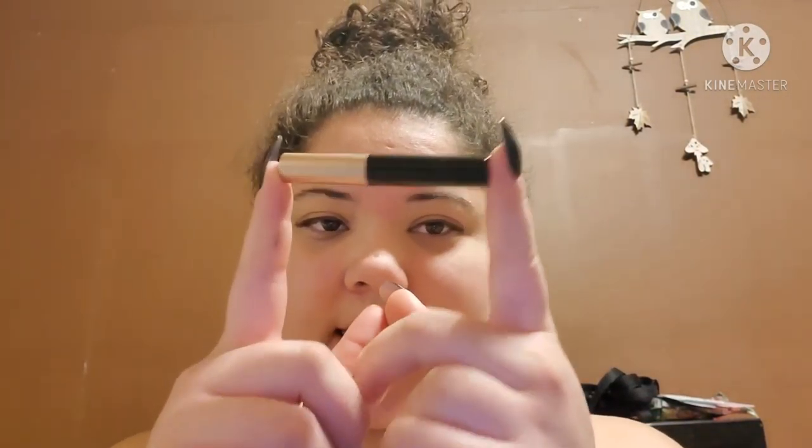So now that both eyes are done, I'm going to take my magnetic liner. The magnetic liner for the 3-pair looks like this — it's fairly small. And the magnetic liner for the 5-pair looks like this — a lot more in here, obviously, because there's five more pairs. But I'm using the smaller one just because it's easier to grip. I definitely recommend the 3-pair for beginners. You're going to take your magnetic liner and give it a little shake, just to shake it up. You'll want to do that before each use, because you don't want anything sticking to the sides or drying up.